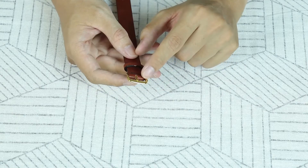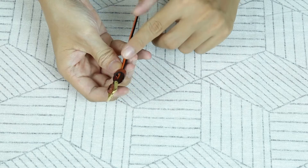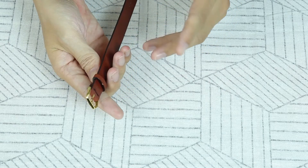Còn đây nữa: khóa bằng thép không rỉ, chỉ khâu bằng tay, sơn cạnh 2 lớp. Cái dây này được làm để sống lâu lên lão làng đấy.